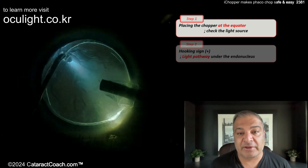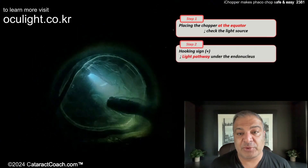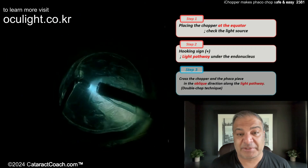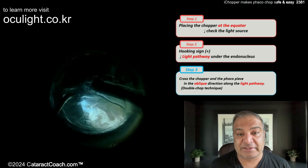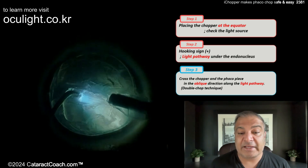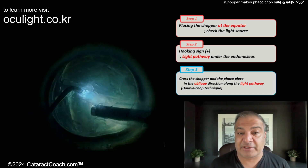Place the chopper at the equator. Now when you tilt the chop around, you get the hook sign — now you know it's correctly positioned. Perform the chop and separate the two pieces. The only illumination here is from the chopper, not the microscope.